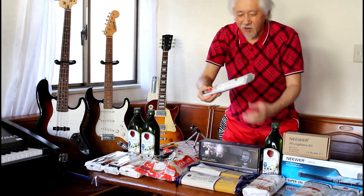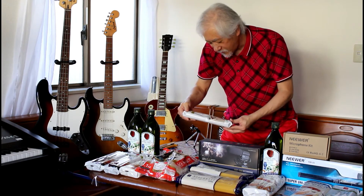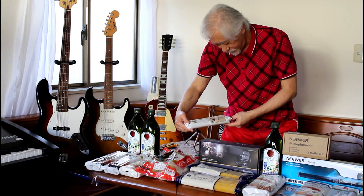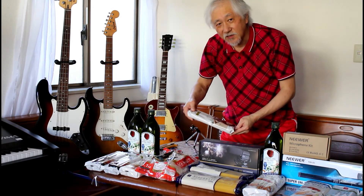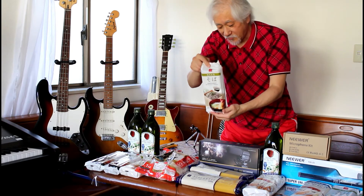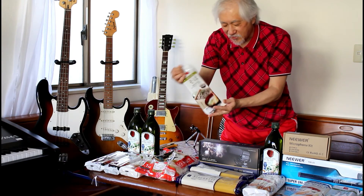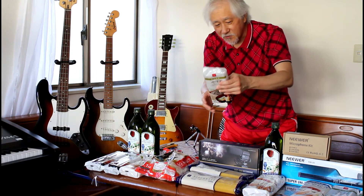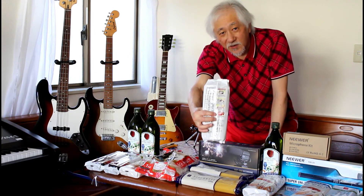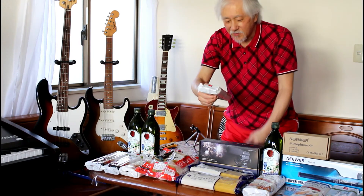Soba. Again from Basia, 640 grams. Shashin wa imeiji desu — the picture is an image. I don't know why they have that there, but this is what it is. 640 grams, probably the same price as 800 grams, but this is more healthy. Soba has pictures again, probably the same pictures as the white hiyamugi noodles. Soba noodles.